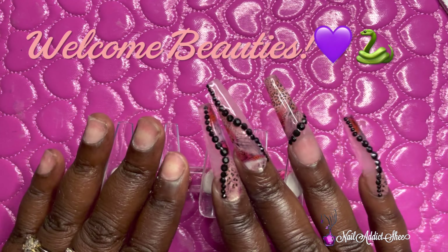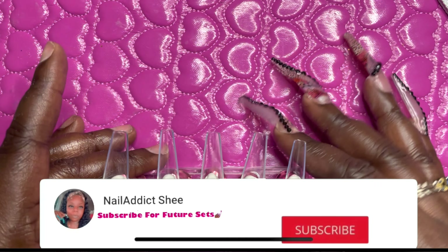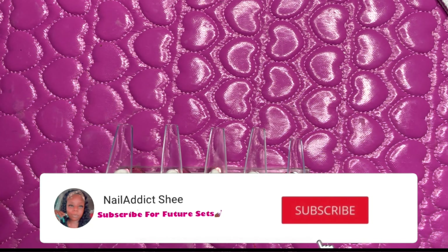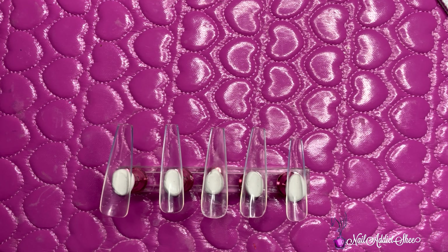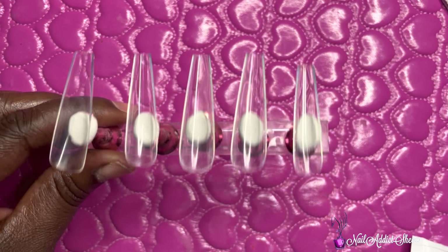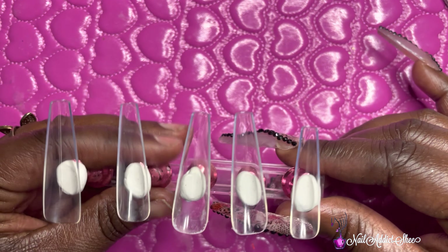Welcome back, my beauties, and welcome if you're new. My name is Sheena — please hit that like and subscribe button. For today's set I'm going to be doing once again the Femi Beauty lazy girl method, and like I've said previously, I have grown to love this method so much. It's super convenient.